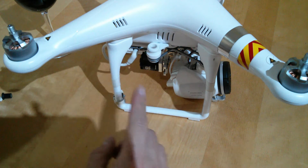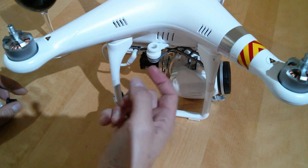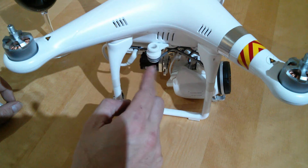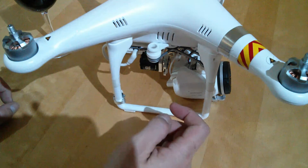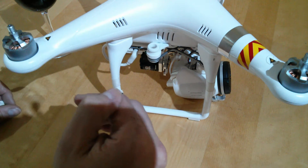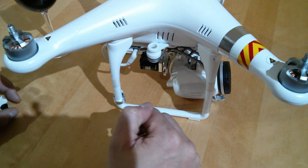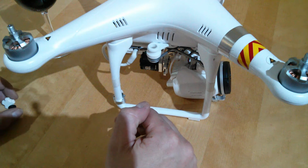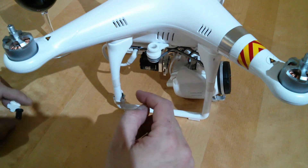So I caused a bit of confusion initially by putting the thumb screws that come with the RotorPixel in incorrectly. Then caused even more confusion by trying to explain what I'd done and how to correct it. Anyway, it's easy to do this way.